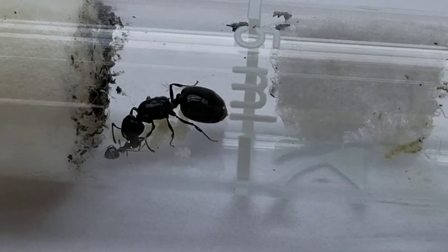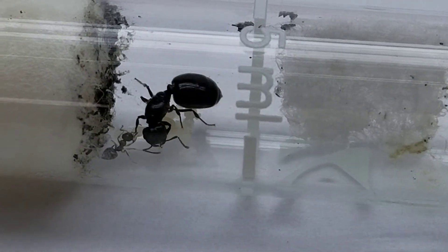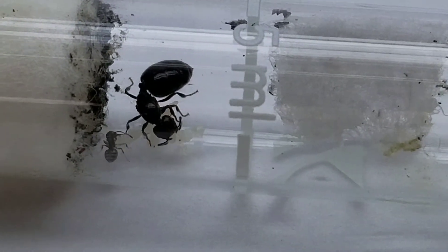For those of you that don't know, eclosing is basically a form of hatching. Sometimes the workers have cocoons, and in this species they typically don't have cocoons.